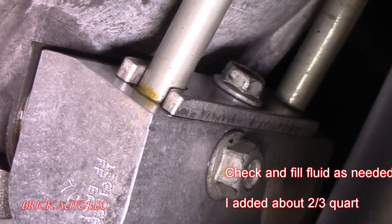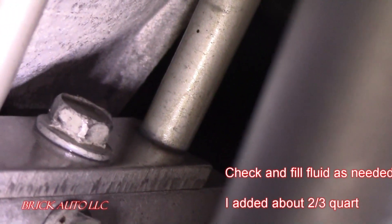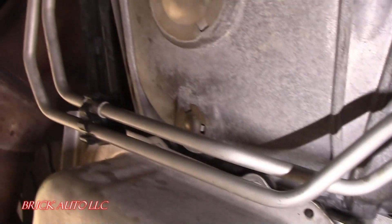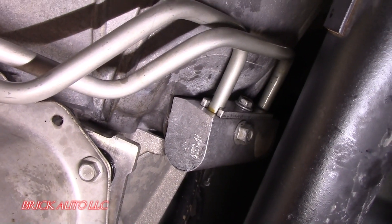It's not a leak — that's just discoloration. Check the top, none coming out the bottom or any of the fittings. Put your lines back in the clip. No leaks — take her for a rip.